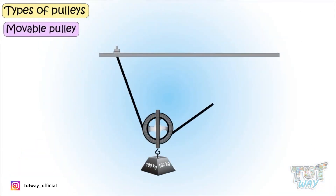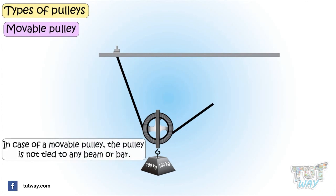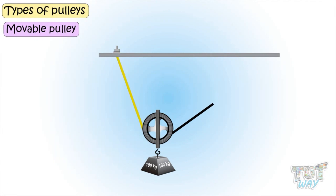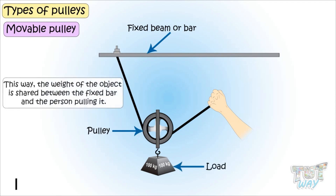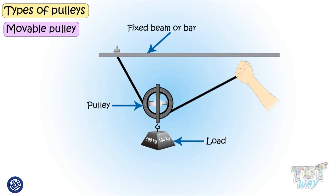Now let's see what a movable pulley is. In the case of a movable pulley, the pulley is not tied to any beam or bar. One end of the rope is tied to a fixed beam or bar, the other end is free to be pulled. The pulley is in the center, to which the object is attached. This way, the weight of the object is shared between the fixed bar and the person pulling it. It is a pulley that moves along with the load — that is, both the pulley and the load are movable.